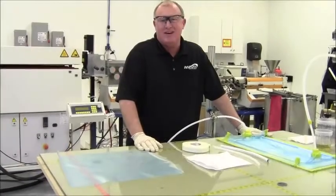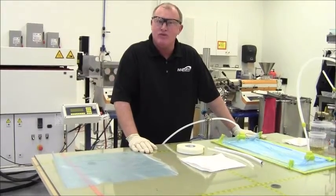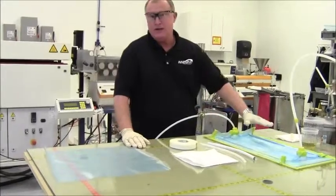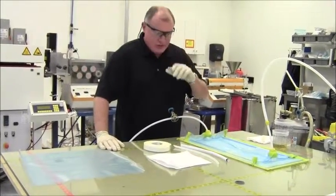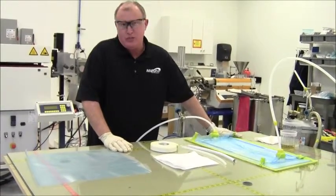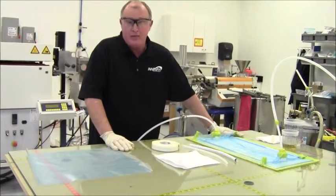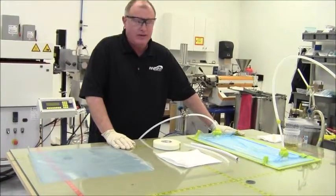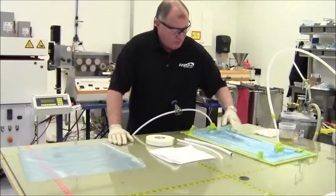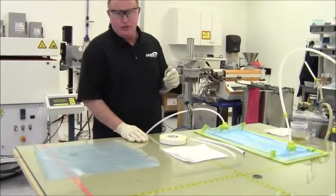Hi, this is Russ Imanis here to visit with you today at Enegra on how to properly infuse with Enegra fabrics. As you can see, I've got my bag already done here today — it's the same basic type of bagging process that you typically would use. There are a lot of different ways to pull vacuum out of the bag and introduce resin to the bag. In this particular case, for this small part, I chose to go from the top for both the feed line and the vacuum lines.